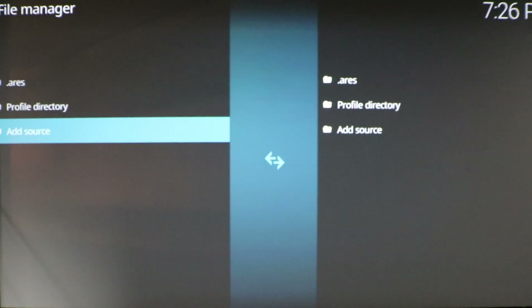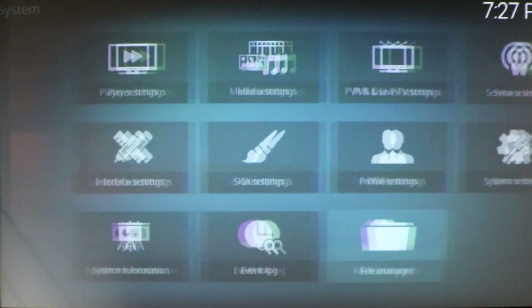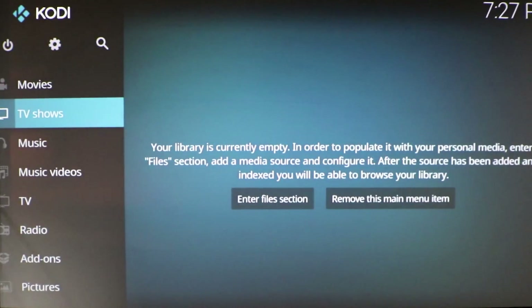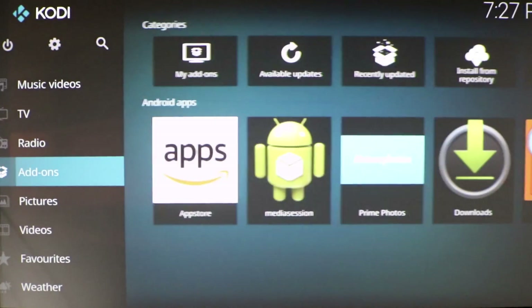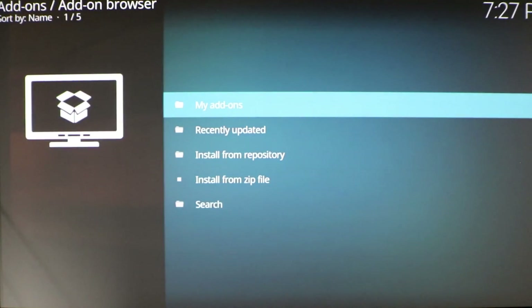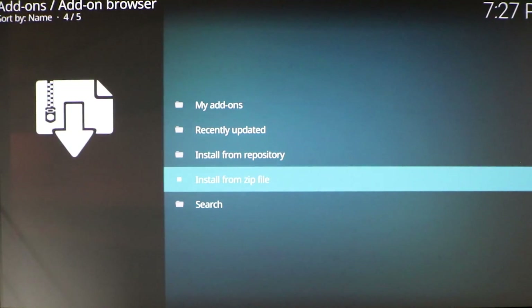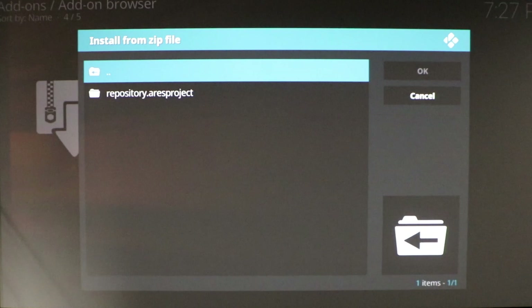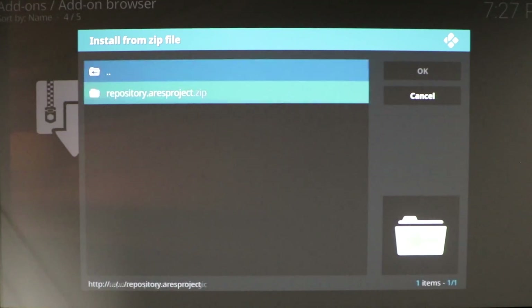Go back, then go back again. Now go down to Add-ons. Go up to the little box icon at the top and click on that. Go to Install from Zip File. Click on your Ares source, click on Repository, and click on the zip file.